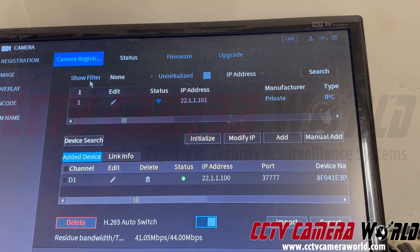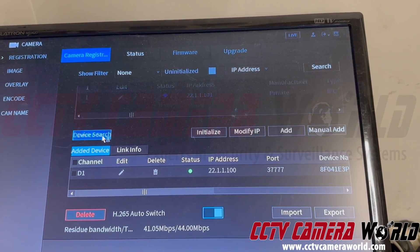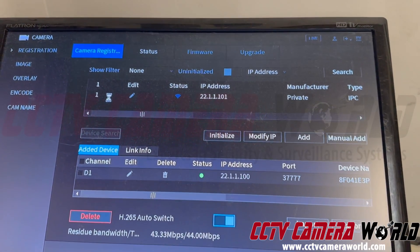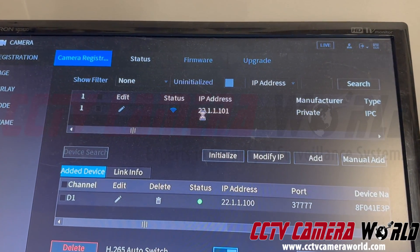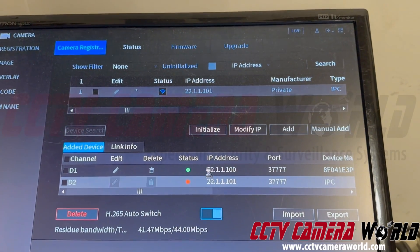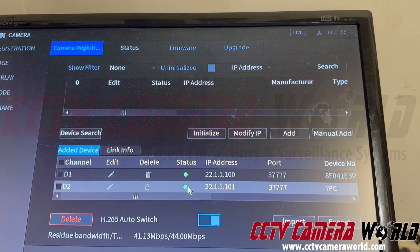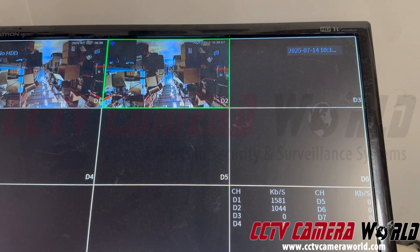In one of the first videos we made, we show how you could do a device search. If the camera is showing that solid green light in the front and you do device search, you can click and add it. All you do is get video from the camera after the red dot turns green for that camera, and you've got video from it.